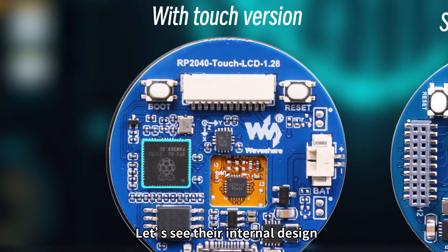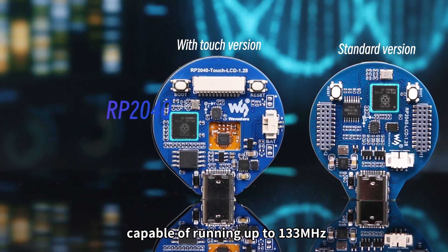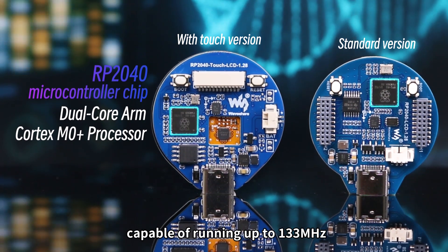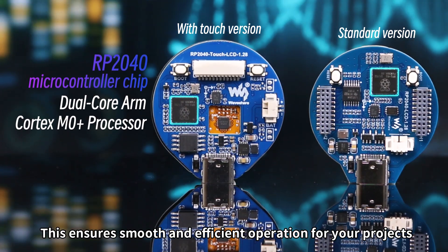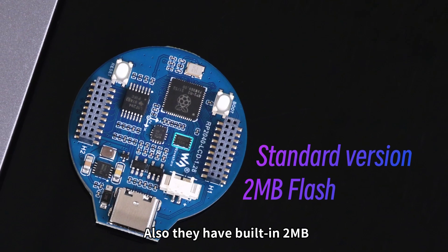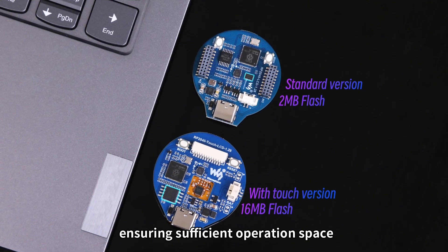Let's see their internal design. They both have onboard the dual processor designed by Raspberry Pi, capable of running up to 133MHz. This ensures smooth and efficient operation for your projects. Also, they have built-in 2MB and 16MB of onboard flash memory, ensuring sufficient operation space.